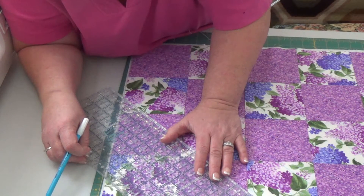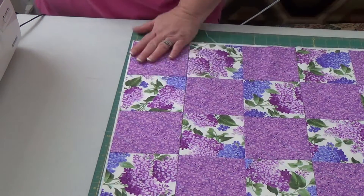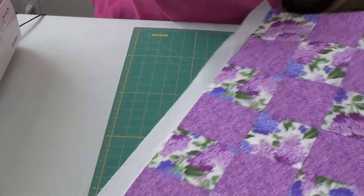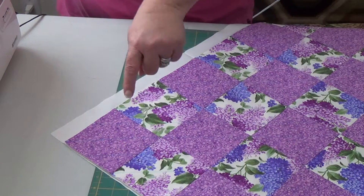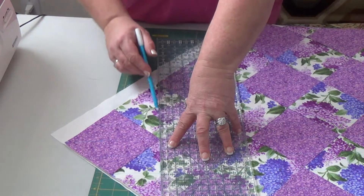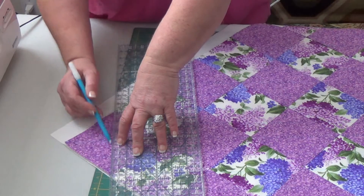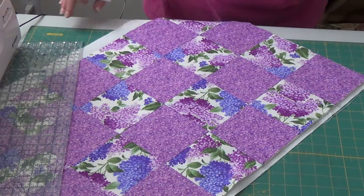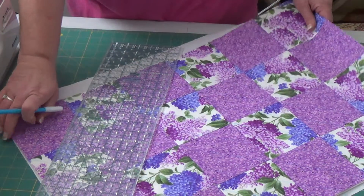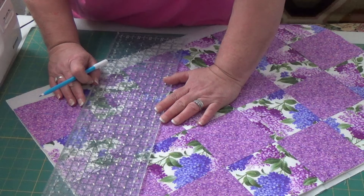Okay, so we've done our lines going all this way, now we're going to do it the opposite way. We've got lines running this way, now we want them to run this way. So let's divide this group of squares in half. I keep going off the edge — I need to put my board up here.